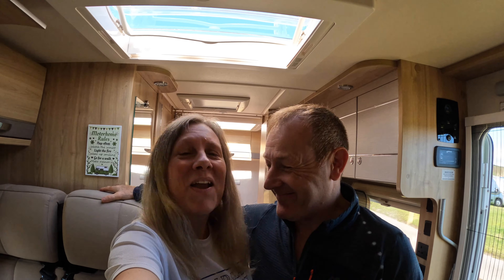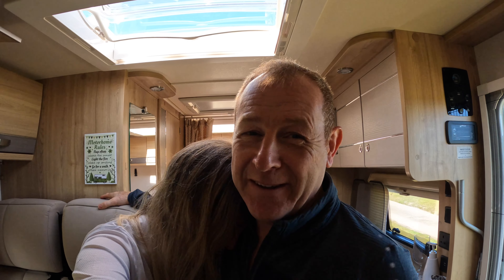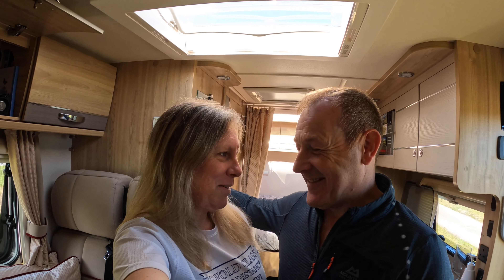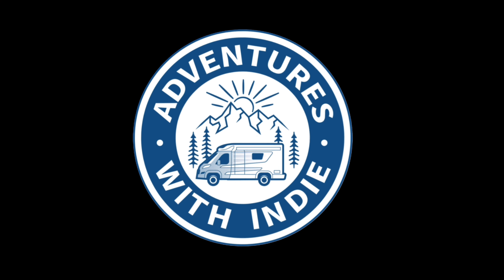Hello everybody! We have been challenged by the Travelling Taffs to make a sandwich in our van. We're gonna make a sandwich in our van - that's right. But because we have completely different tastes in sandwiches, we're gonna make a different sandwich each, and then you can let us know who's the best - we already know that, guys, right?